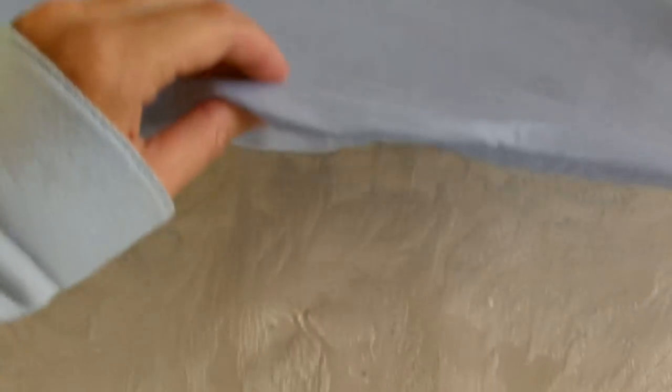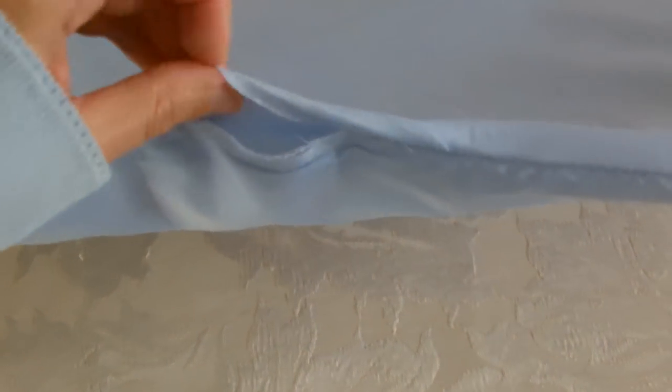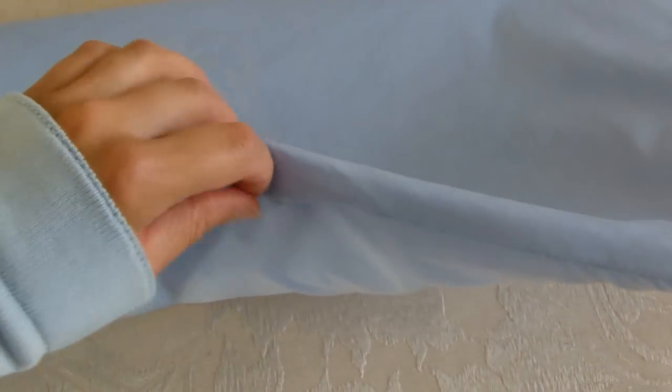I'll turn it inside out the right way. The next thing to do is just close the opening with some little catch stitches and just turn those ends in so they're nice and neat.